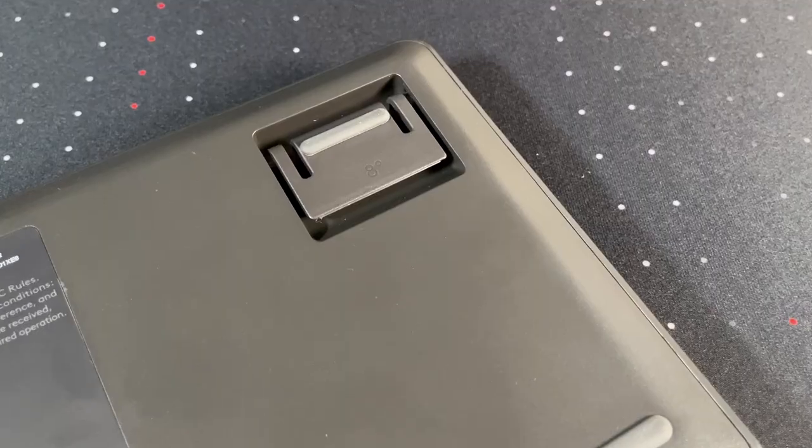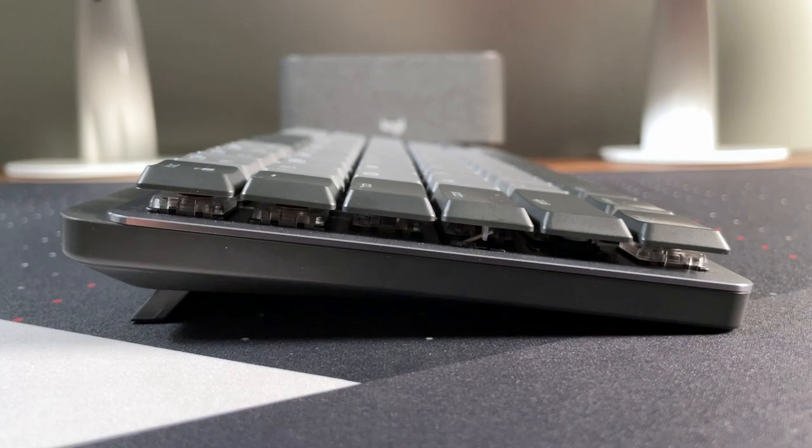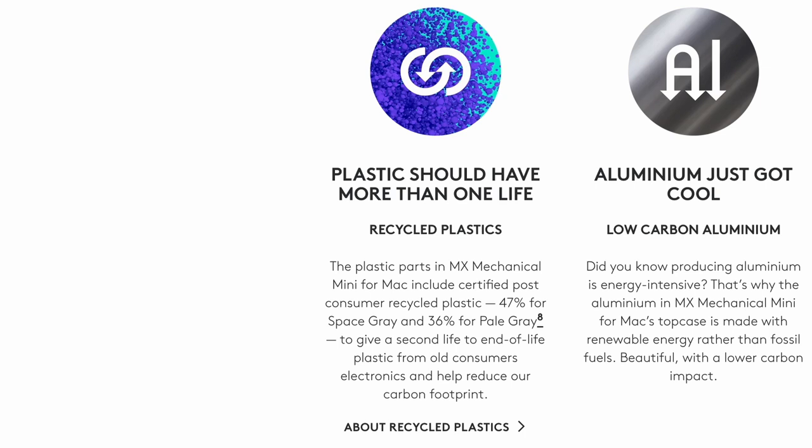Around the back, there are some rubber feet to prevent slipping, and there are adjustable feet to take you from either the flat setting or eight degrees of typing angle. I wish there were two different adjustable angles for a little bit more flexibility, but the eight degrees works for me, so I can't complain too much. 47% of the plastics used in this keyboard come from post-consumer recycled plastic, which is awesome.